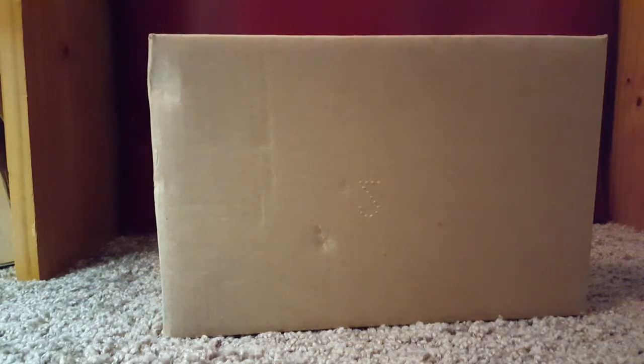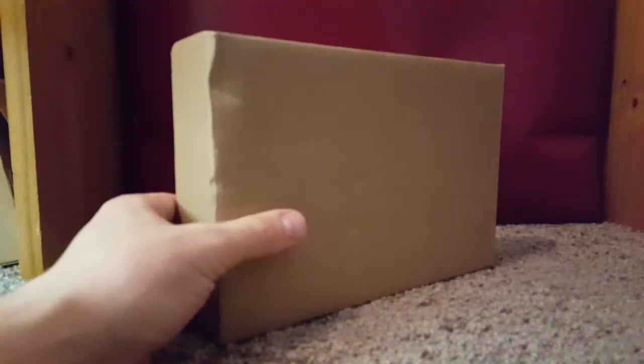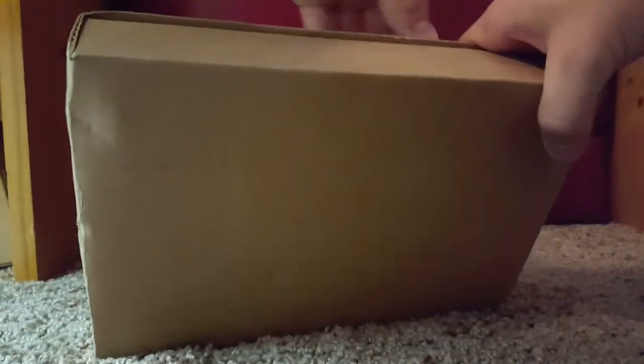Hello YouTube, BradZ06 here bringing you another unboxing. I'm sure it's some deja vu because another unboxing by way of Atmix. Same type of box, different order. So let's go ahead and open this from the same day, so we'll kind of do a comparison from the coin I received before.